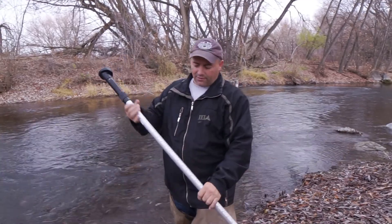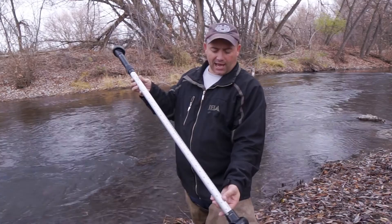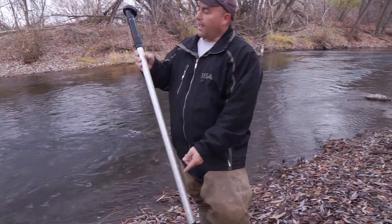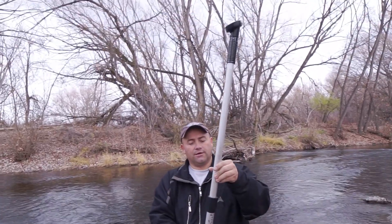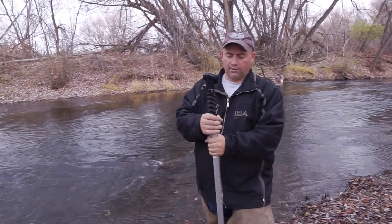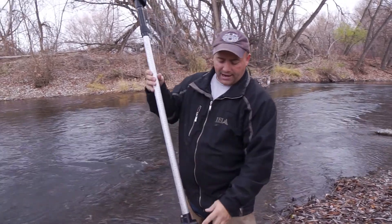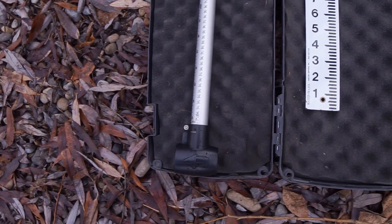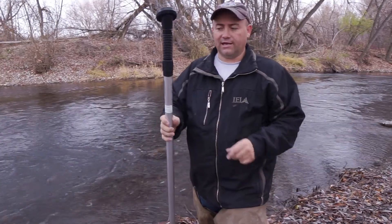One of the nice things about the flow probe is it does have a measuring scale here on the side, which will come in handy when we're out in the channel, and it's extendable. There are multiple models with different lengths. At this point we're at a fairly shallow location so we won't need to extend it. The flow probe has an arrow here that shows you that the water should be coming in this direction, so let's go ahead and give it a try.